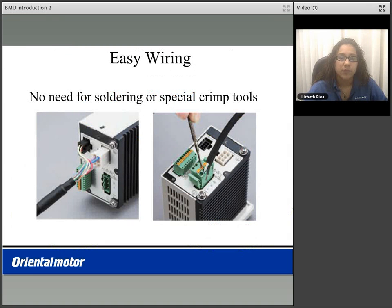The BMU product features easy wiring — there's no need for soldering or special crimp tools. It uses Phoenix connectors; you simply push in the orange button and place your lead. Your lead is now fixed in that location.